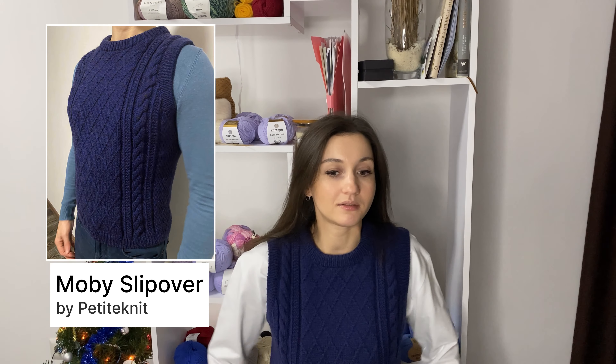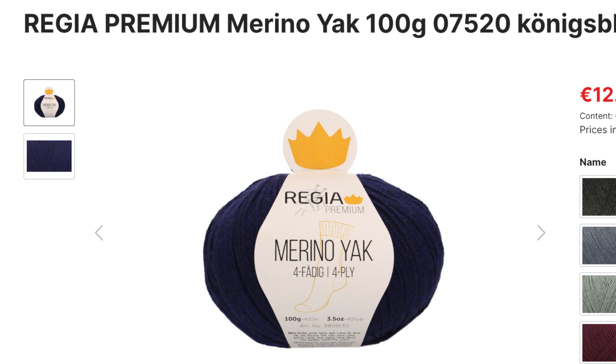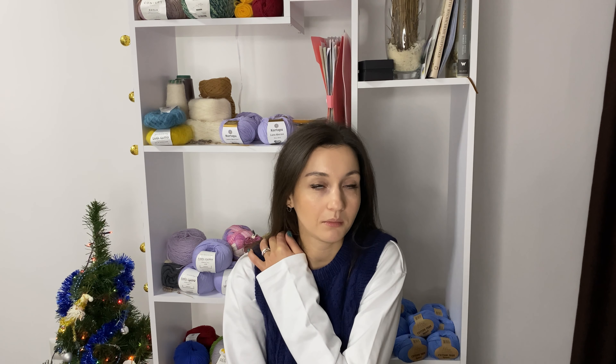The main thing I would love to talk about is what I'm wearing — this is a Mobi slip-over that I made as a present for my boyfriend, but it fits me well too, so that's why I'm wearing it today. This one is made with Regia premium sock yarn, merino yak nylon blend, on 3.5 mm needles. That's a very popular pattern by Petite Knit. There is also a Mobi sweater and Mobi neck coming really soon, as I noticed on Instagram. And here is the Mobi slip-over.